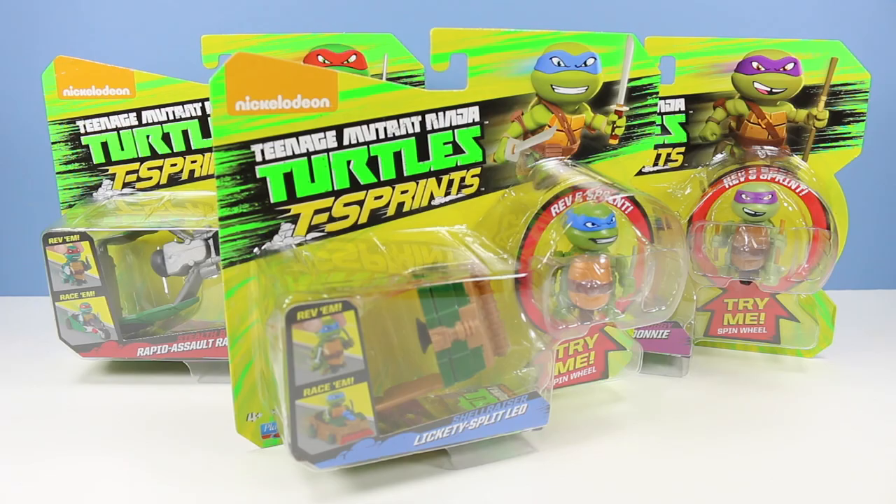Wow, when you rev them up they really do start going pretty fast. All right, let's get the other turtles out of their packages.